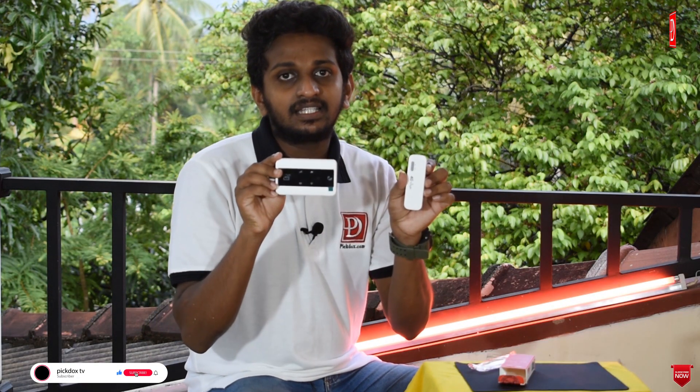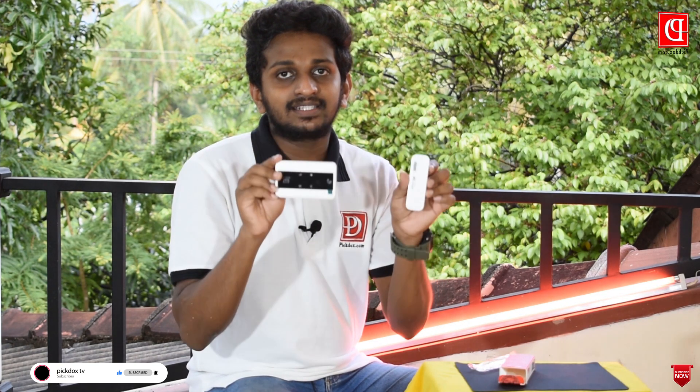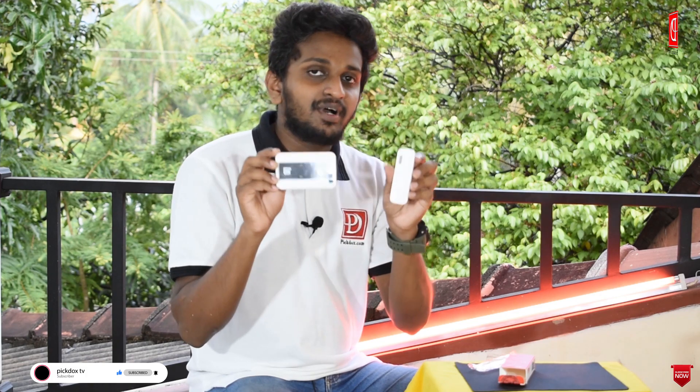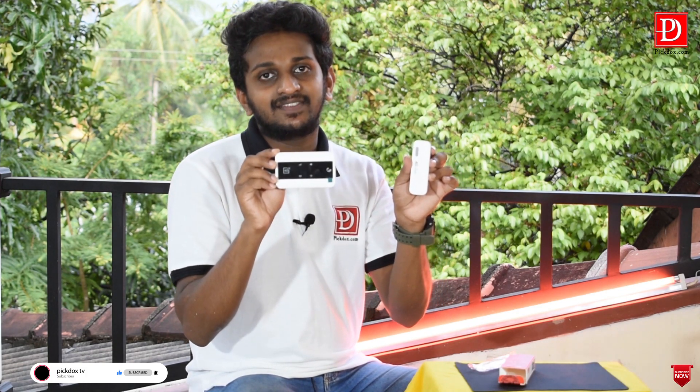You can use these devices for online class, online education, online work, online devices, etc. We have a new mobile router with a Wi-Fi dongle. We will be able to review the Tech Gadget.